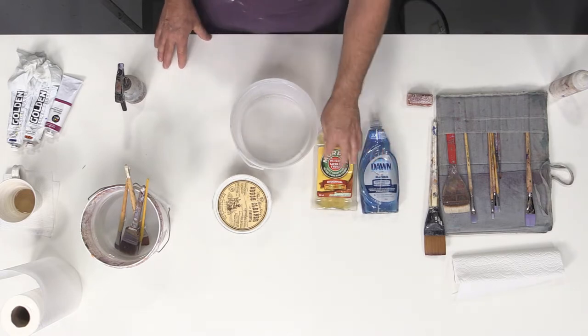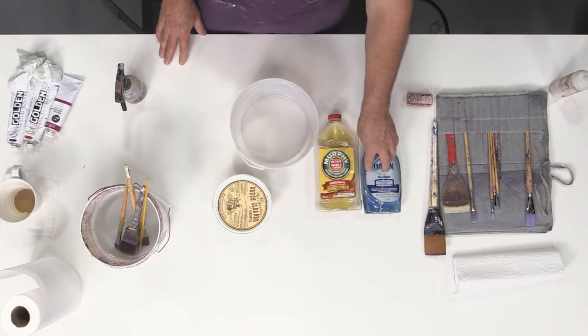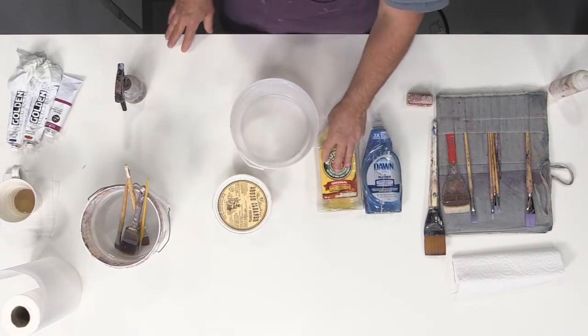This one here is called an oil soap. It leaves a little bit of a residue in your brush, but it cleans well — it leaves a little bit of an oil residue.